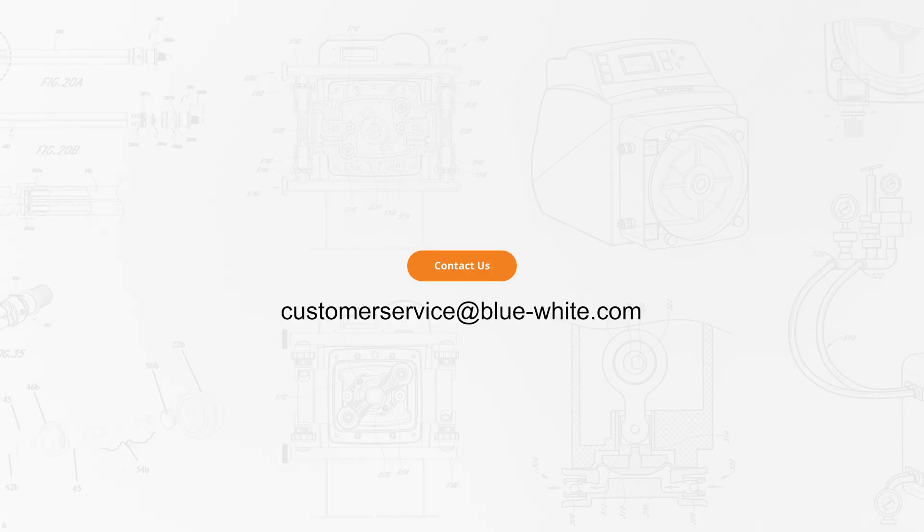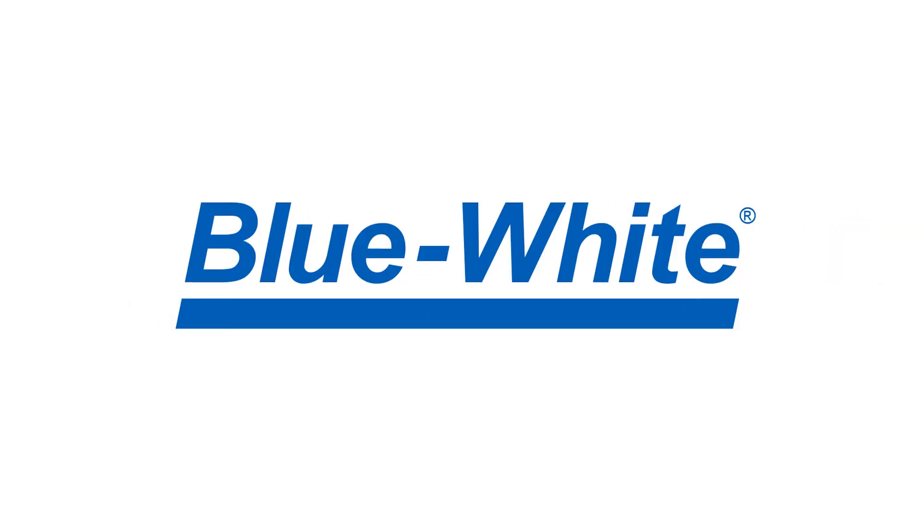This has been a demonstration in installing the F300 flow meter. For further questions or assistance, please reach out to us at customerservice@blue-white.com. Thank you for watching this episode of the Blue White Academy. For more information, please visit blue-white.com.